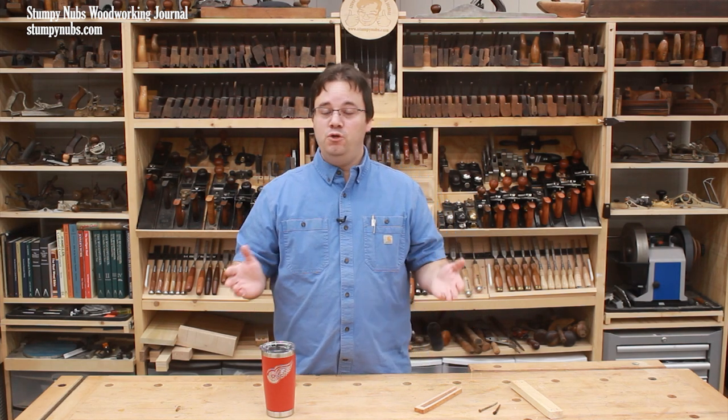All of us experience case hardened lumber from time to time, but few woodworkers understand what is actually happening and what to do about it. So I hope this video helps you in the future. See you next time.